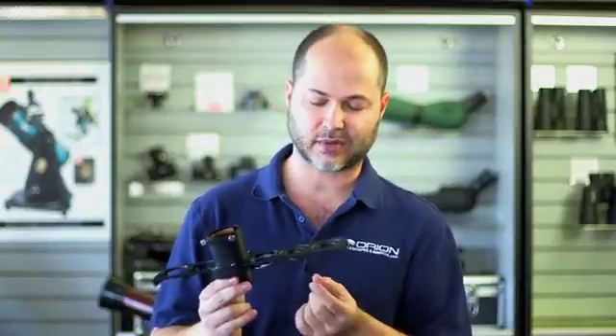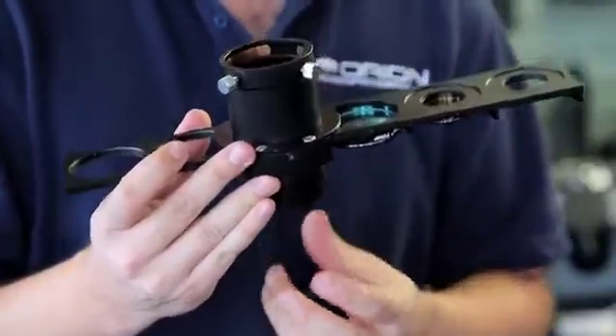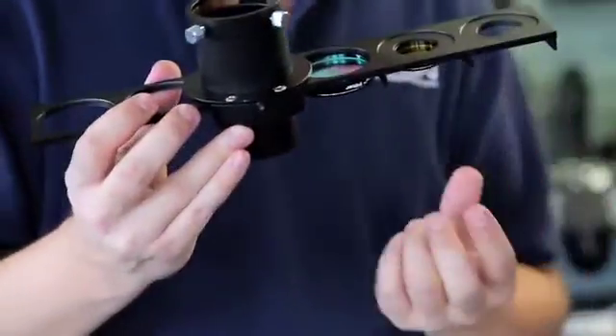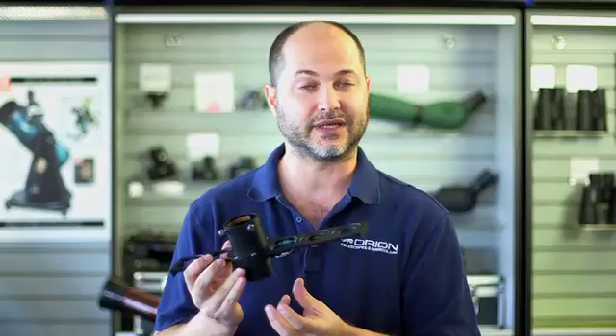It's important to note that the filters thread on from the bottom up — that's the same orientation as they would go if they were on an eyepiece itself. So a lot of filters, some of the nicer ones, will have anti-reflection coatings on one side. When they're threaded up from the bottom, the coating is in the proper orientation based on where the eyepiece sits, so you're not reversing the filter and using it in a way it wasn't designed.